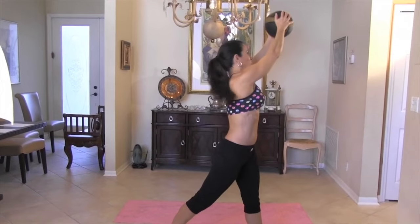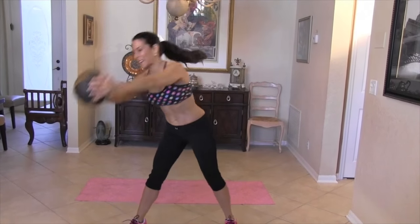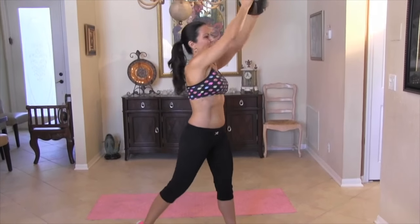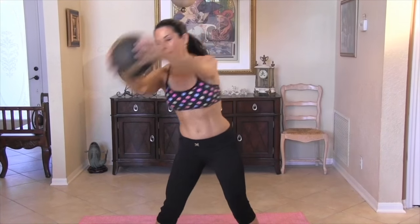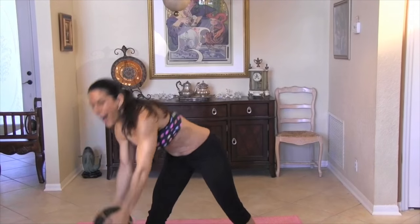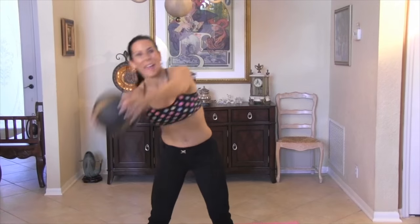One, two. Really feel that stretch. Three, four. Five, six. Keep that twisting going. Seven, eight. If you can't reach all the way, then just come to your knee. Nine, ten, eleven. Yes, come on, feel those abs. Twelve, thirteen. Fourteen and fifteen.